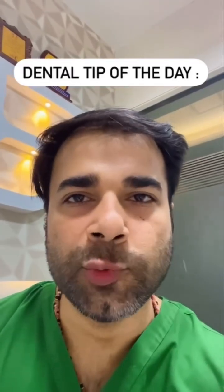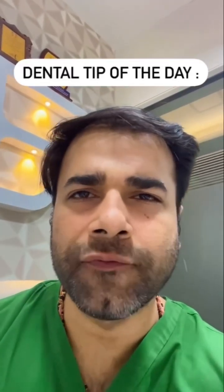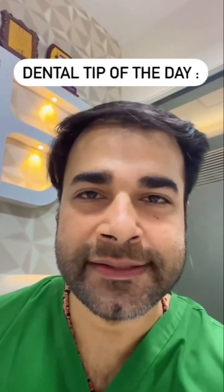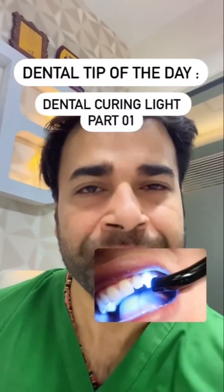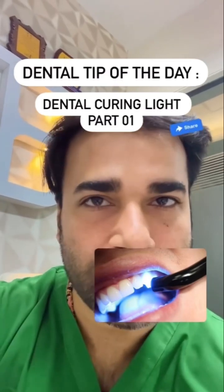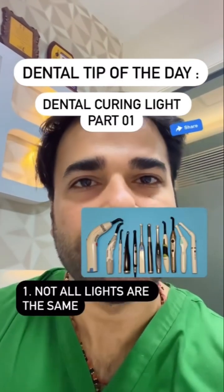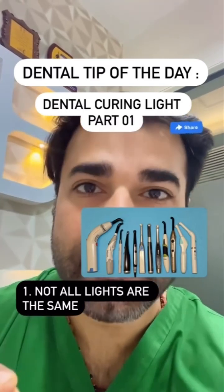Today, the spotlight moves on a gadget that's often overlooked but plays a critical role in our daily practice — the dental curing light. A few important pointers as we move ahead: not all lights are the same; they come with different specifications and capabilities.